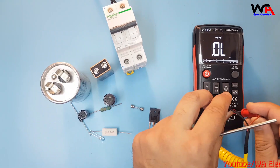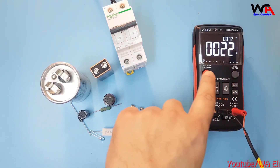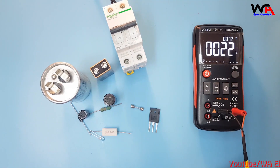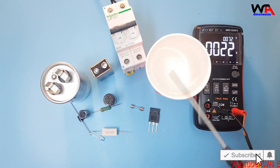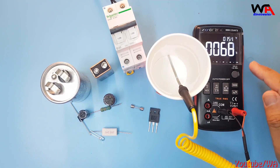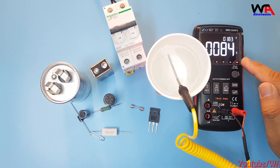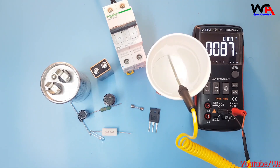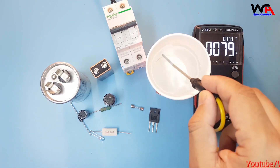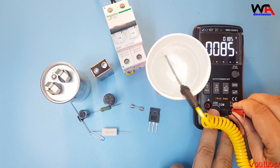For temperature measurement, connect the two probes to the common terminal and select the temperature section. It shows readings in both Celsius and Fahrenheit. This is hot water — when I put the sensor probe inside, it's showing 77, 78, 80, 82, 85, 86 degrees Celsius — still increasing. The water temperature is 87°C and 189°F. You can check the temperature of any heating element this way.